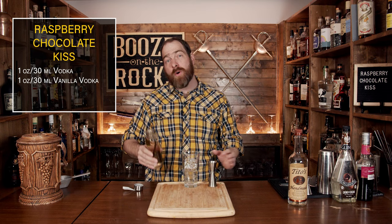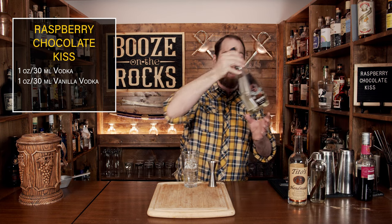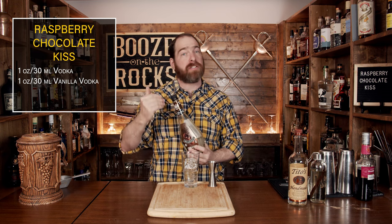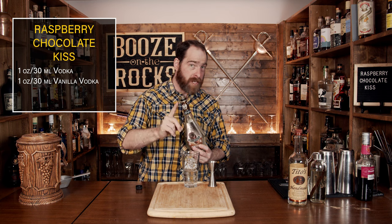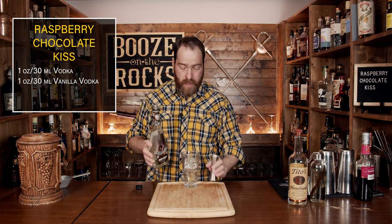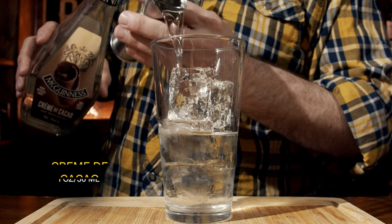The third ingredient is crème de cacao, which is a chocolate liqueur. You have to use what's known as a white crème de cacao — that means it's clear — because you don't want the darkness to spoil the color or the effect of the cocktail. Use what you can get, and we're going to use one ounce or 30 milliliters.